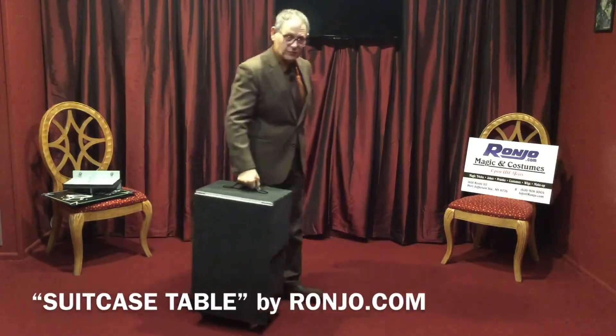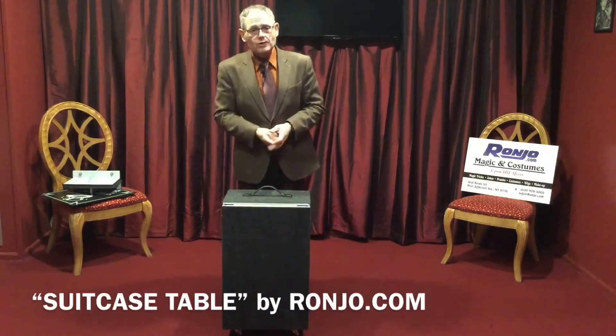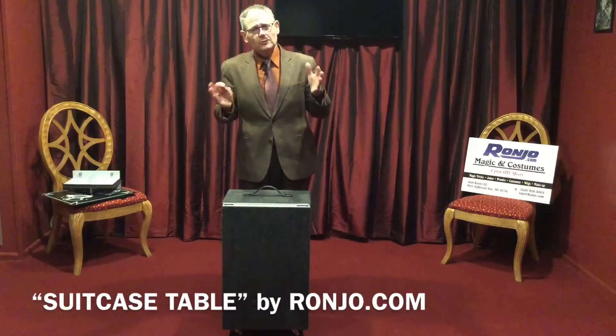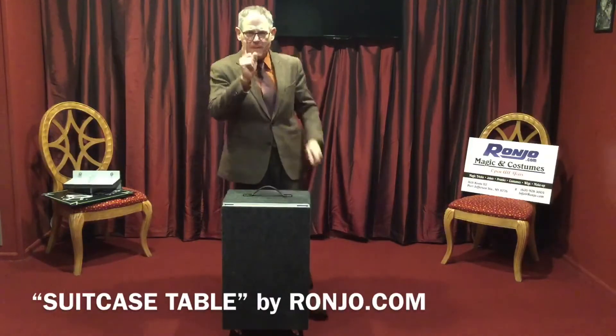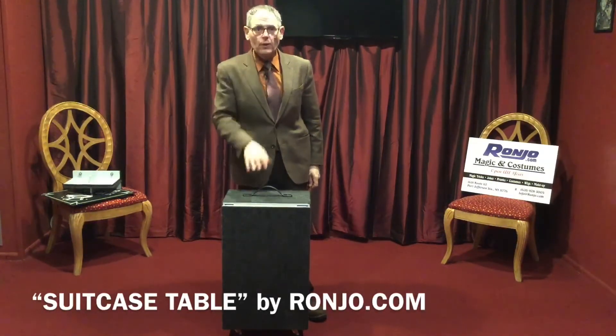Thank you so much for watching — that's the beauty of our suitcase table. Please visit us at Ronjo.com. Like us on Facebook and, more important, subscribe to our YouTube channel so you can keep up to date on all the newest, latest and greatest. And remember one thing: make sure when you perform, you perform with passion.